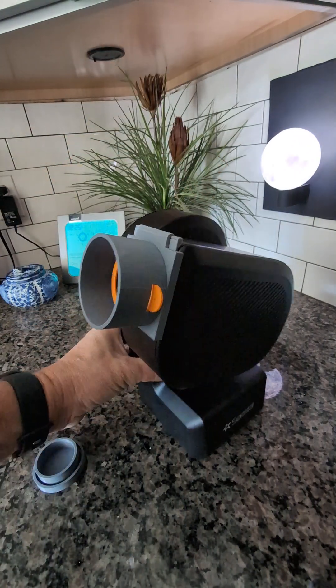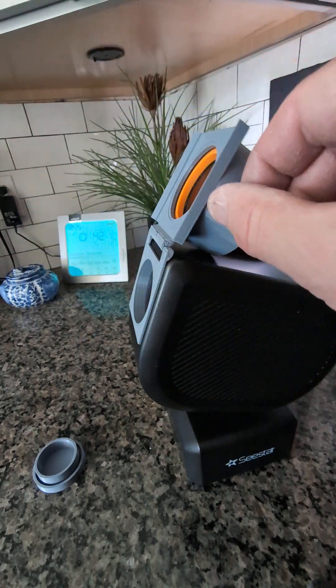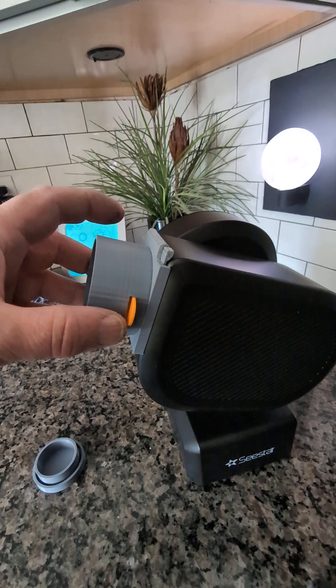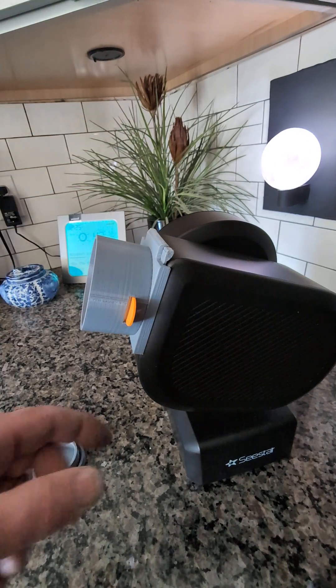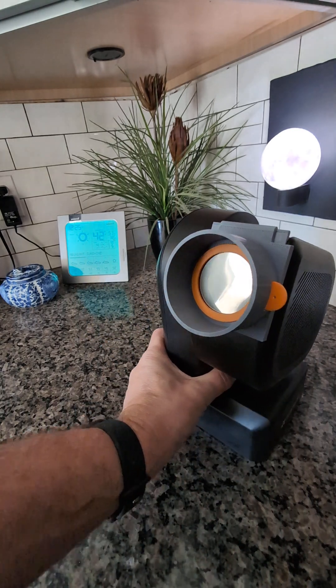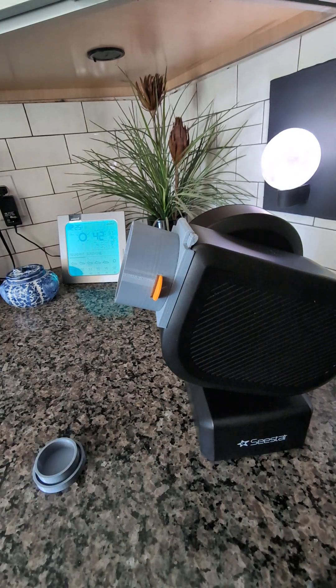Now when the eclipse happens — total eclipse! — just grab your little thing here and flip it up out of the way. And when it's time to put it back, you just flip it back down. So this can act as a solar filter holder and it can also be used as an everyday or every-night dew shield slash light block. I think it looks good. What do you think? Okay, bye.